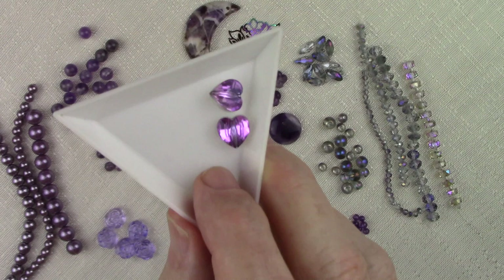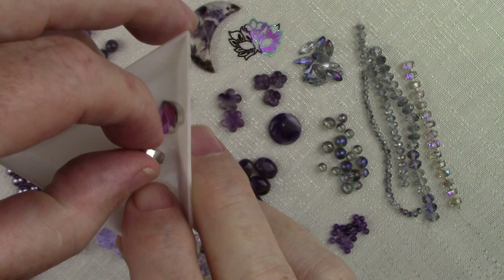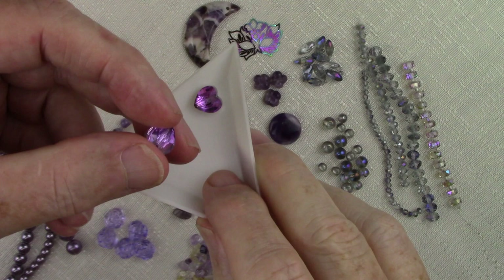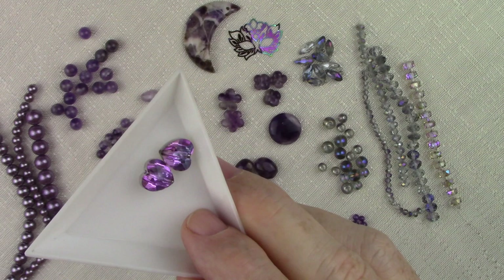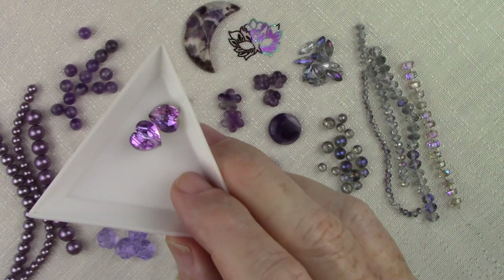Over here we have a special type of crystal — these are actually laser cut. The faceting and the layering shimmer that you see down inside of these is really stunning. They also color shift between purple and blue. If you get them under the right kind of light you'll pick up some flashes of blue, but they are predominantly purple. Just two of them — wonderful for earrings, put into a bracelet, or to accessorize a necklace. Just lots of possibilities and lots and lots of sparkle.